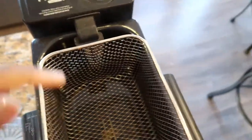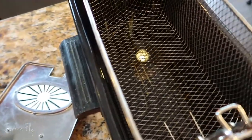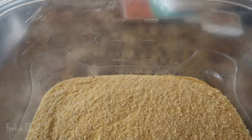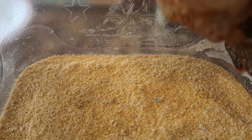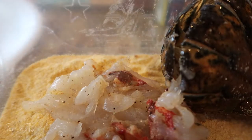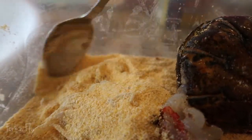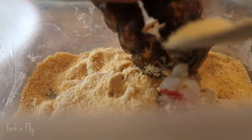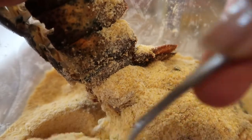I have my deep fryer and it's set on to 350, it's heating up ready for the food. This is just fish fry — I have this big thing of Louisiana fish fry. Now we're going to take our seasoned lobster and we're going to dip it into our fry.